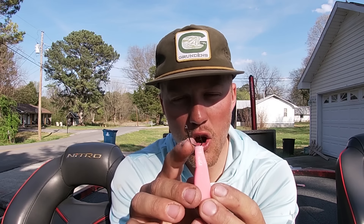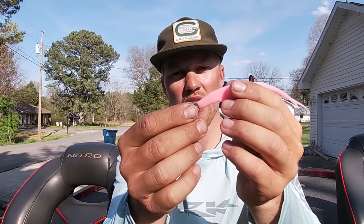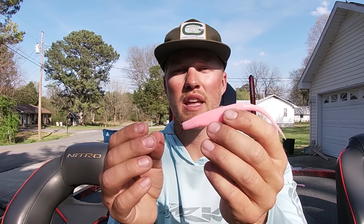This nose hook setup is not one you'll want to skip necessarily, because you have that open nose hook. But this is a great open water fluke technique. If you're not around any cover, this is what I'm going to go to — it's going to be sinking a little bit, and when they eat it, you're going to get the best hookup ratio possible out of it.